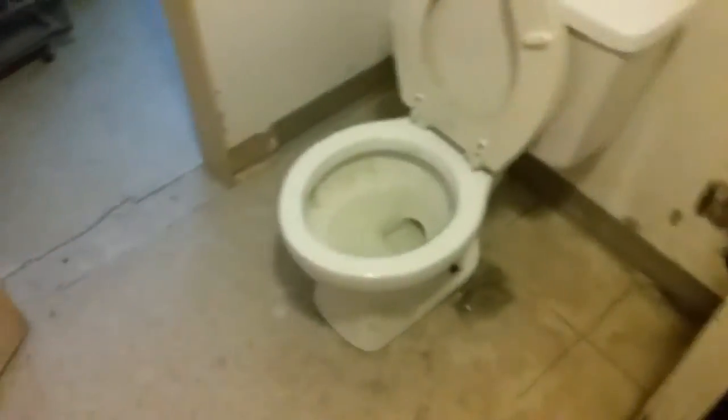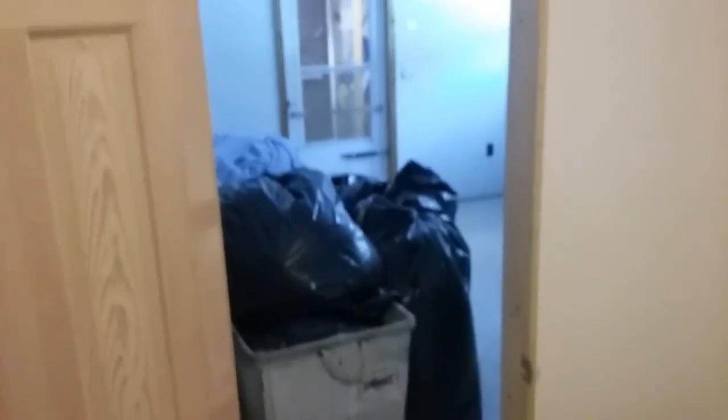Good thing this room is warm, otherwise we'd be dealing with a frozen toilet. Burst pipes is not a good thing.